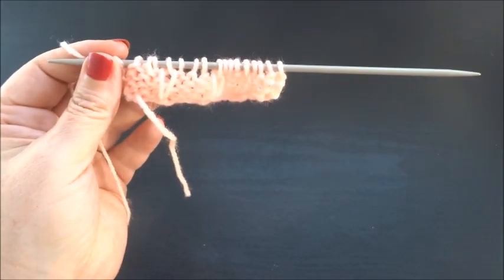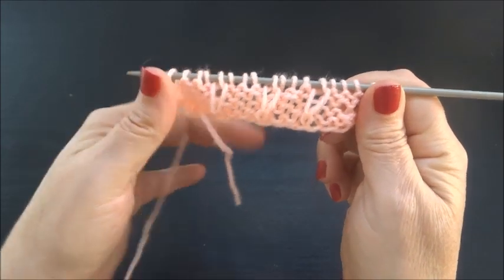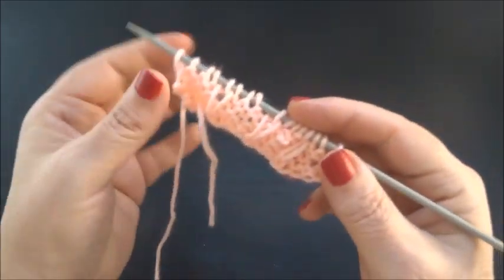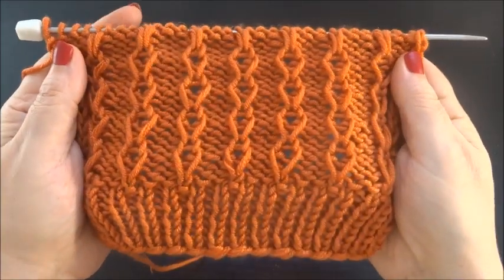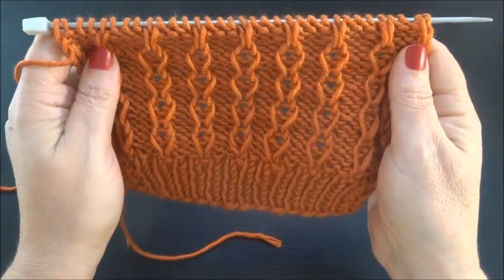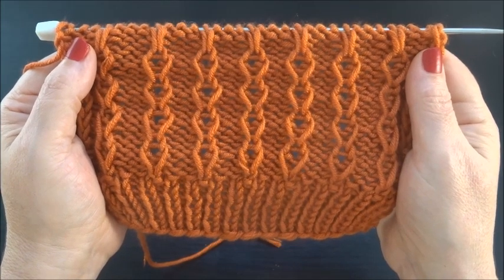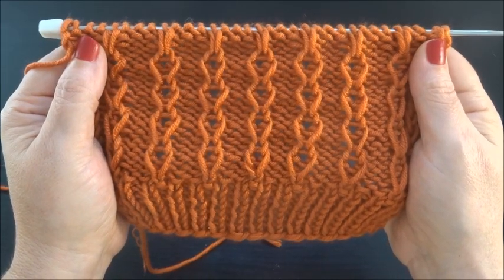And that's it! Now we turn the work again. We are on the back side and we start with row 1. Repeat these 4 rows and after a few rows you will have this really very pretty pattern. I hope you enjoyed this tutorial. Thank you for watching — please don't forget to subscribe, share it with your friends, push the like button, and leave a comment. Until next time, thank you!